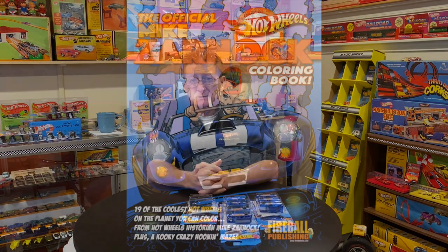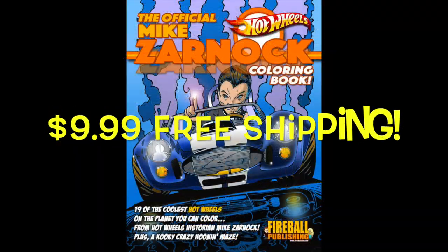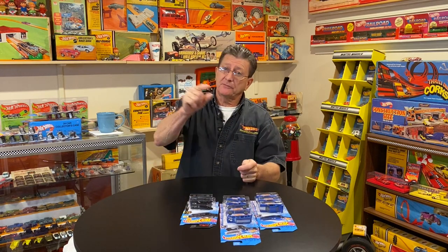Make sure you check out the official Mike Zarnock coloring book, done by Fireball Tim Lawrence and Fireball Publishing. You can get it on my website mikezarnock.com, at fireballtim.com, on Etsy, or on Amazon — just search 'Mike Zarnock coloring book.' It's a lot of fun if you like to color or you just like Hot Wheels stuff. They're $9.99 with free shipping on Etsy, and might be free shipping on Amazon too if you have Amazon Prime. Thanks for watching Hot Wheels TV, appreciate it.